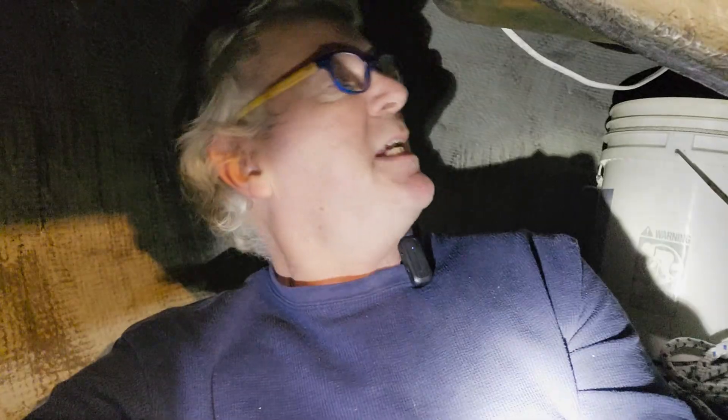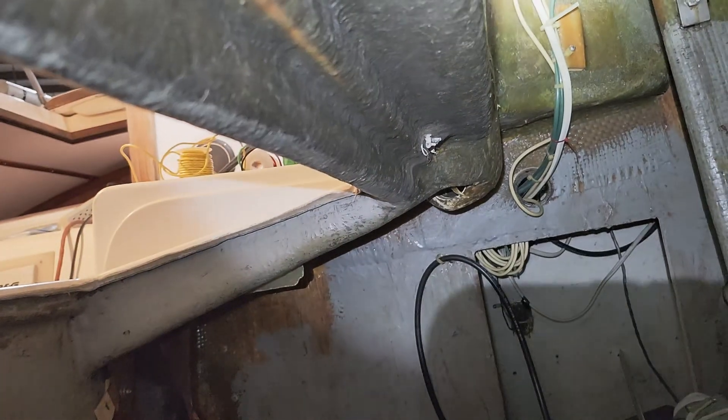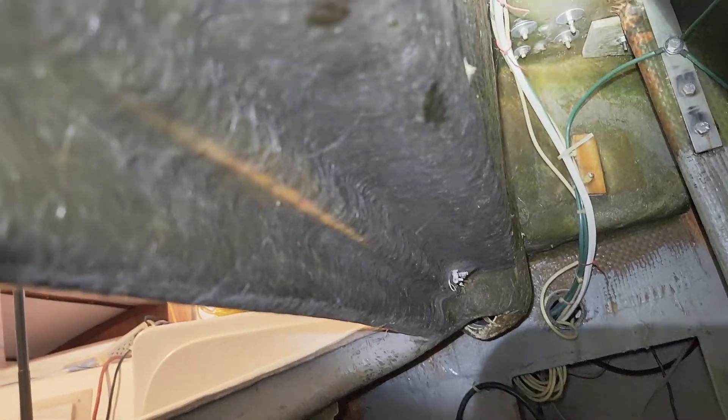I'm down here in the lazarette looking at the electrical connections. This leads to the battery's patch panel and then comes back up here. This is just a little block that allows us to feed off of it. Right where that little hole is, I'm going to enlarge that hole and install the device right there, so it's a super short run from this block to where the port will be installed.